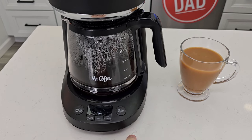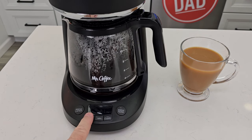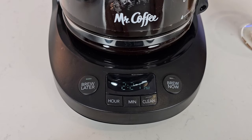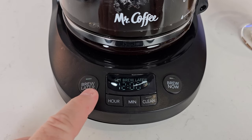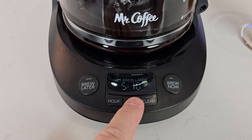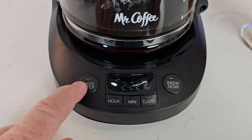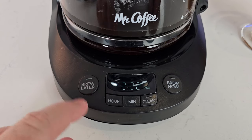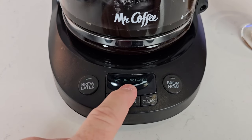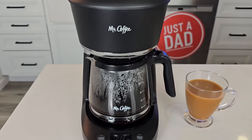If you don't want to wait four hours for the warming plate to turn off automatically, just hit the brew now button to turn the coffee maker off right away. To set the time, hit the hour or minute button to change the current time; it has AM and PM, and once it stops flashing it will memorize it. To program it to come on in the morning, hit the brew later button, set the time you want — I want mine at 5:10 AM — and once the light stops flashing and stays on, the coffee maker will start at that time. Just make sure you have your water filled, fresh coffee in, and carafe empty the night before.